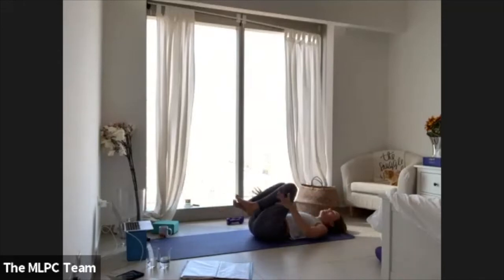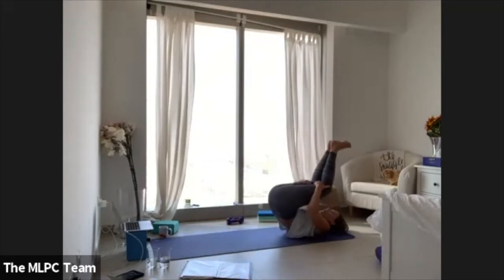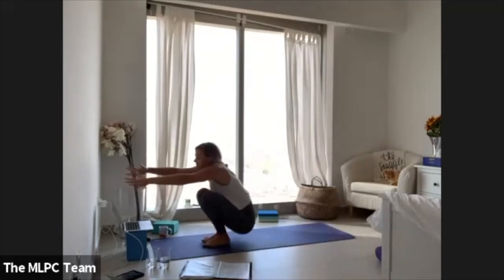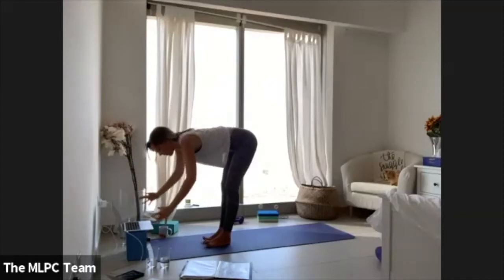Come all the way down, palms onto the backs of the thighs. Rock and roll the length of the spine, rocking and rolling all the way up and back. Eventually find yourself all the way up into a strong chair and just hold — fire building — three, two, one. Forward fold.